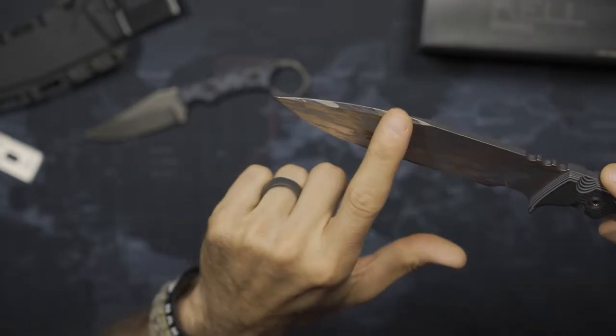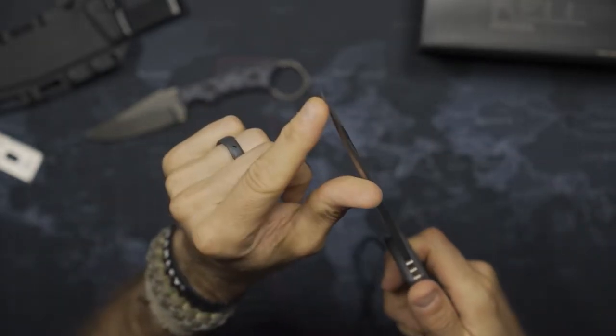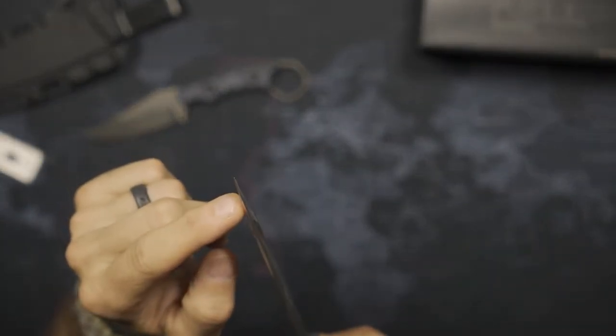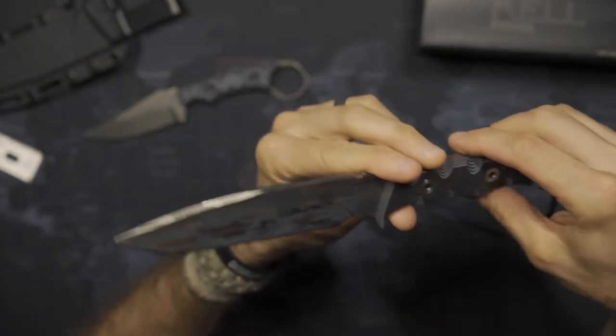At the top of the blade, you have an unsharpened swedge. That's going to be nice where it aids in overall penetration in stabbing tasks, a little bit of detailed work if you need to, but also some strength on that tip. This is 1095 steel with a very nice heat treat — a great, durable steel for that operational task.